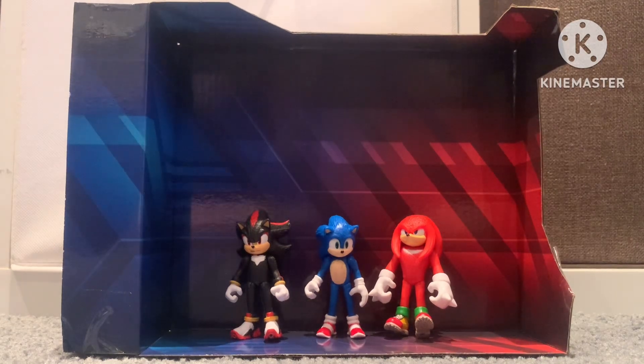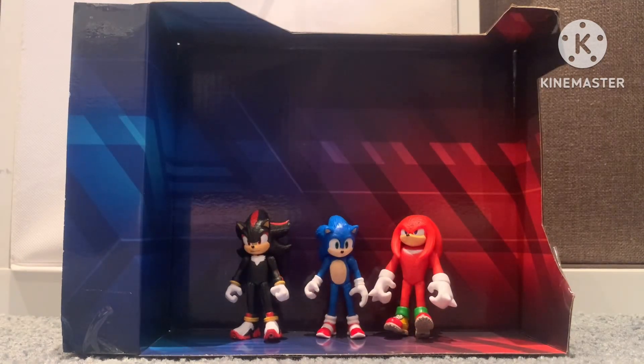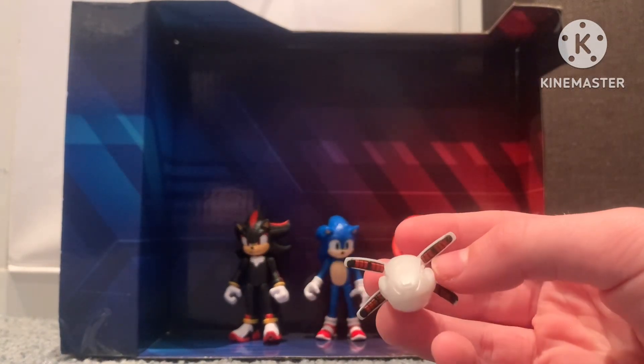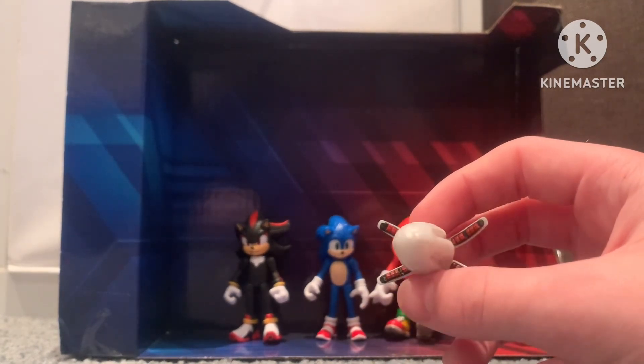Oh! That was pretty easy. Okay, so we got this Eggman drone. Let me see how to get this out — I got it out. It kinda hurt, to be honest. Look at that. I missed out on the Sonic 2 thing, but I actually got this. I'm glad I had this in my collection.